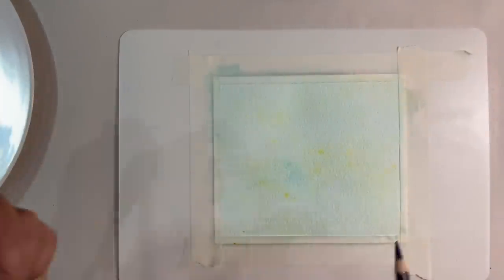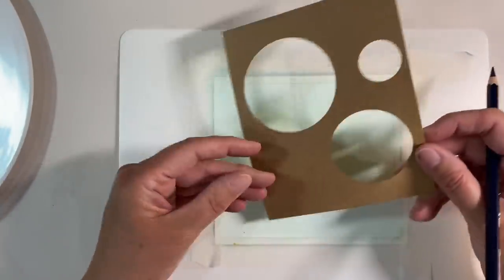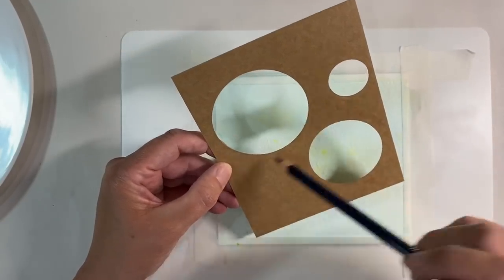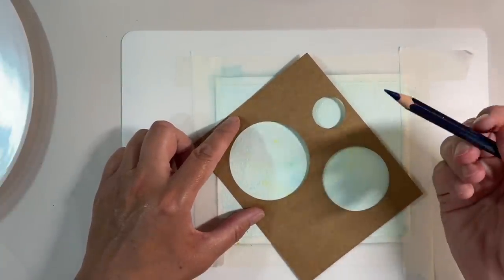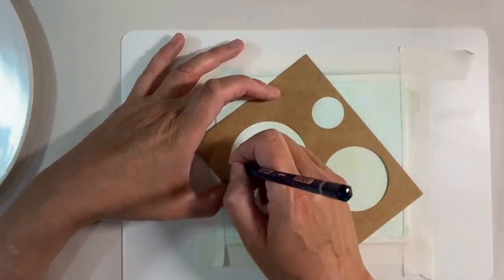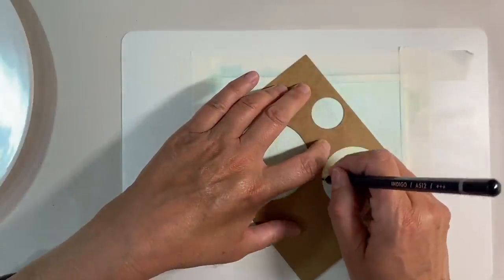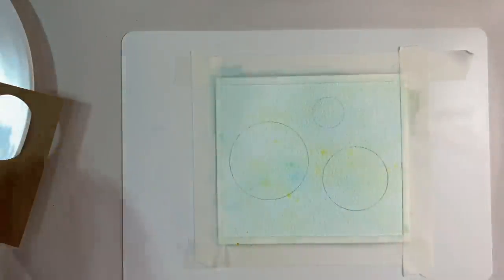I've given my first layer a dry with my heat tool, so it's now dry to the touch. I've just punched out some circles using some of my craft punches in three different sizes — two and a half inch, two inch, and my one inch punch. I'm just going to use a watercolour pencil to draw these shapes fairly lightly. I don't want too bold an outline, so I'm just going to try and keep this as simple as I can.